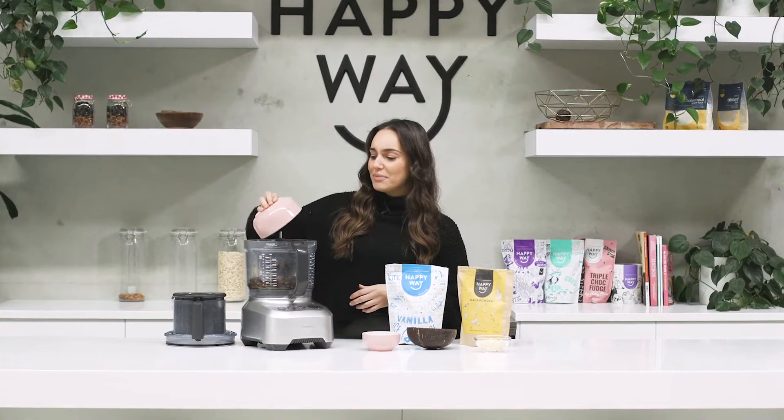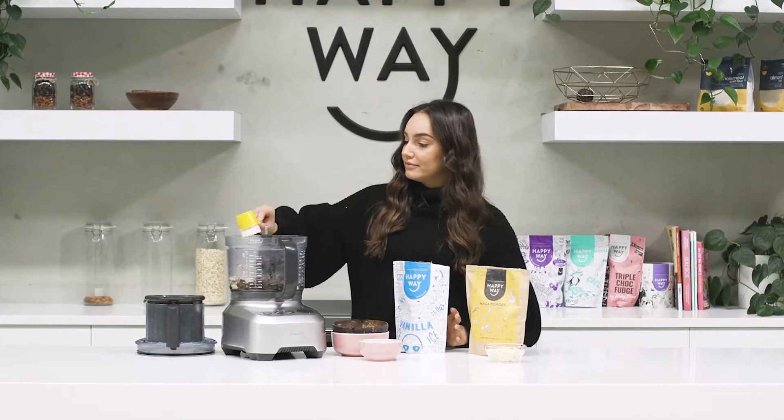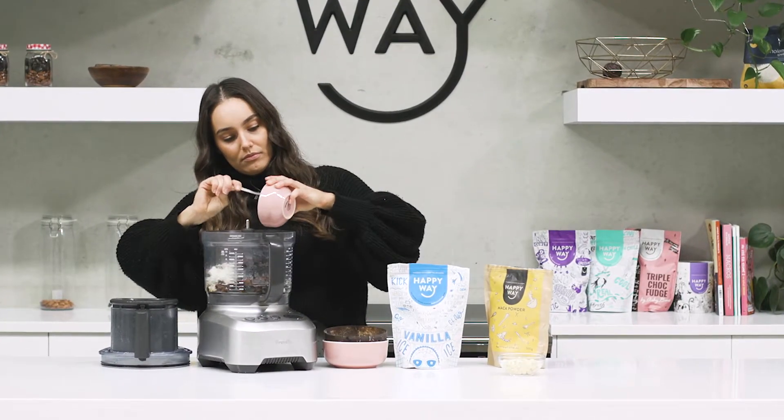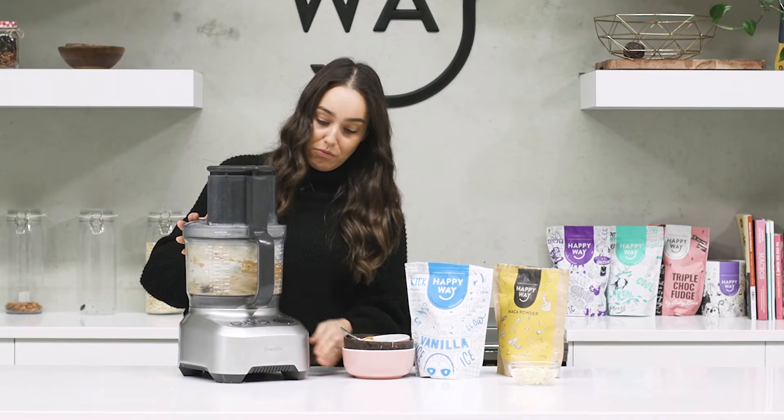Now to make this recipe, we're going to first drain our dates — get rid of the water. Then we're going to pop everything except for our chocolate chips into our food processor and process it until it's really well combined. Now if it is a little bit dry, just keep some of your date water and add that in as you need it.